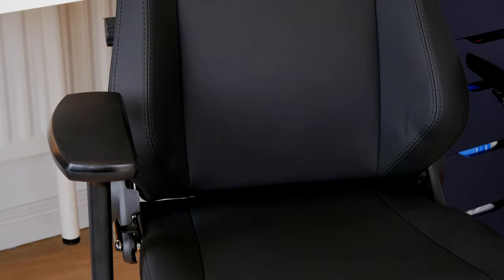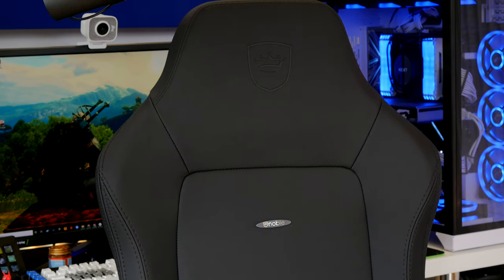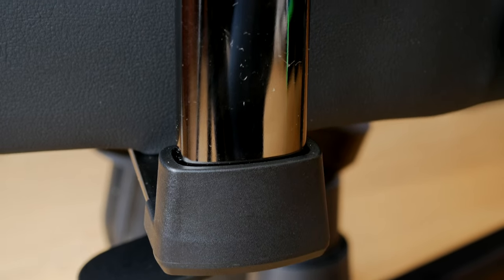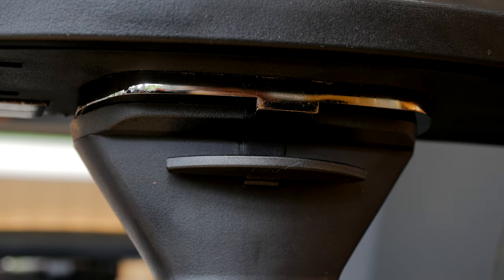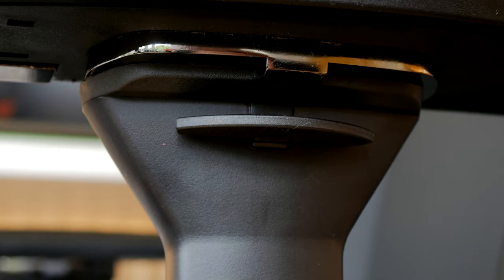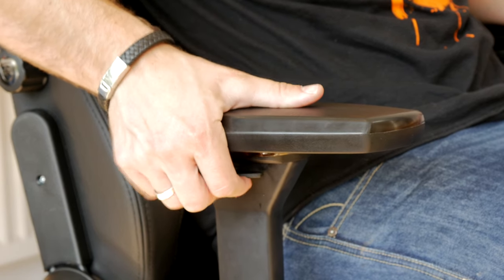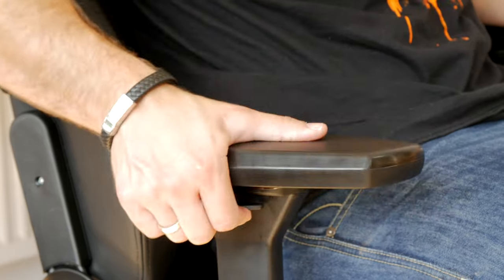The Noble Chairs chair has a very similar style - initially glancing at the clip you'd be forgiven for thinking the arms are exactly the same, apart from the Secret Lab logo not being present. The Noble Chairs Hero does have wider arms with a slightly different design shape to them and I found them marginally more comfortable. A lot of the features on both these chairs are similar - it's the small intricate details that make the difference, like the built-in lumbar support being slightly better on the Noble Chair and the supple PU leather versus the magnetic strips on the Secret Lab Titan.